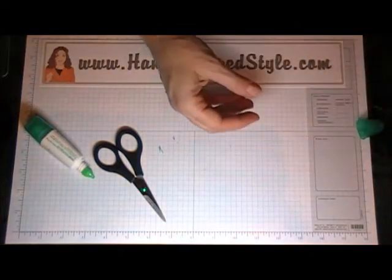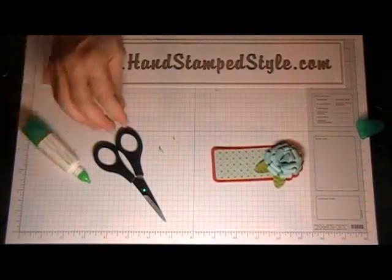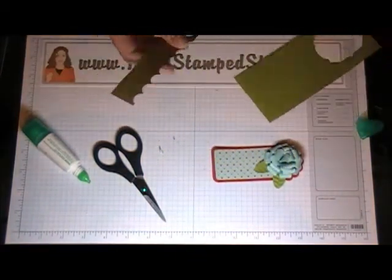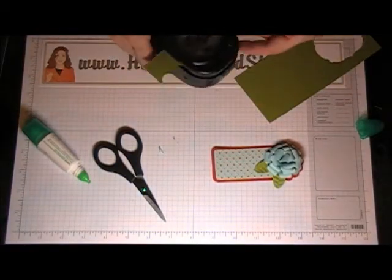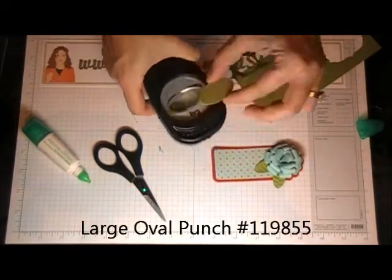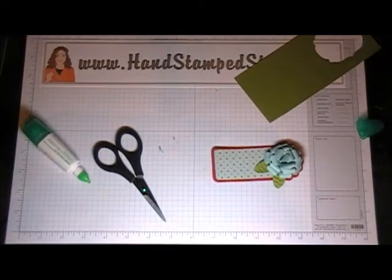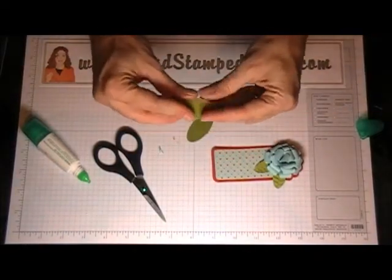I'm going to set that off to the side and let it dry for just a moment while I show you how to make the leaves for your flower. You're going to need some Lucky Limeade or any green colored cardstock, and you're going to get two oval punches, just like that.